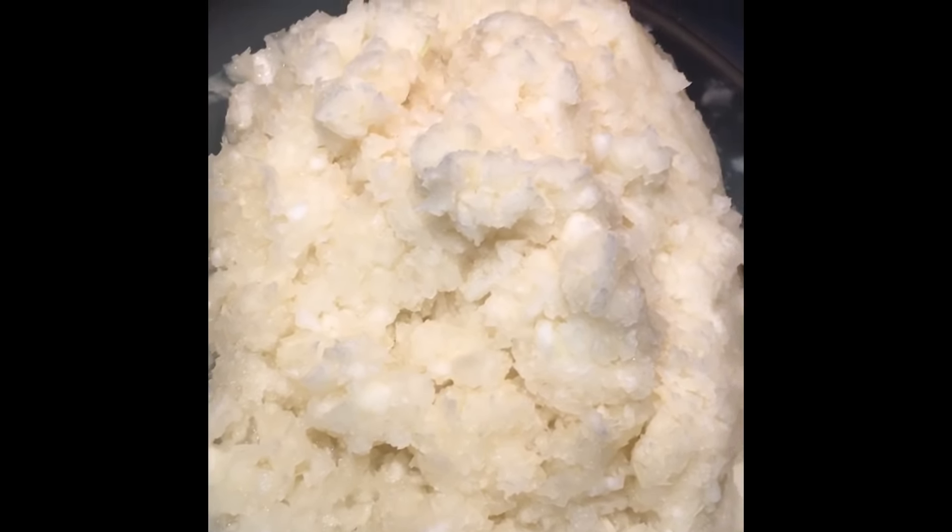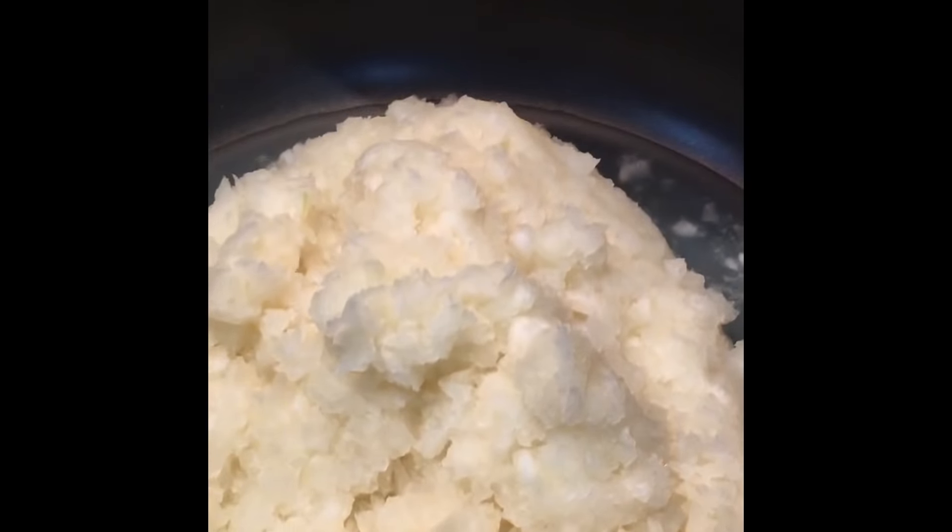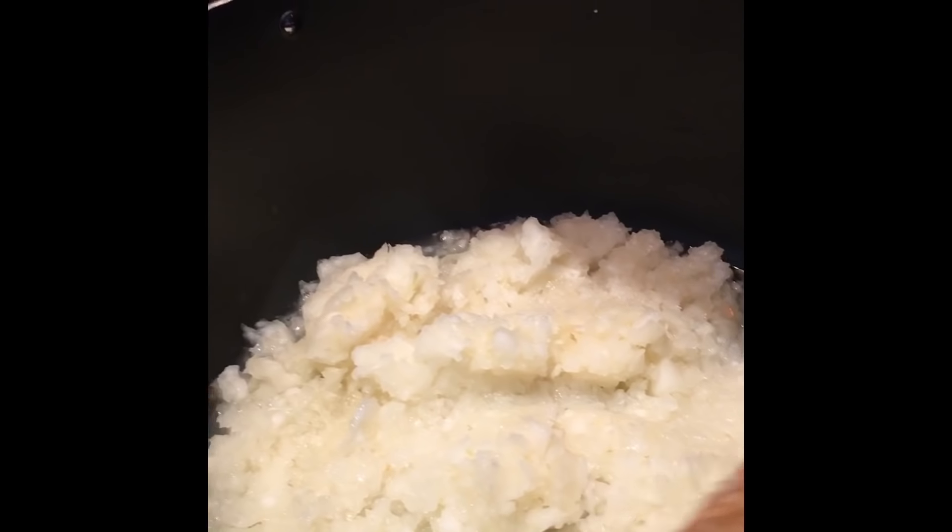Here I've got ash gourd, four pounds. I cut and scraped the ash gourd and it's ready to start with the recipe. I've taken a big white pan and poured all this veggie in. Now we wait till it cooks fully — it has to be completely dried before we add the other ingredients.